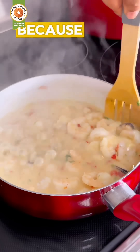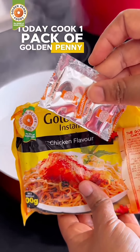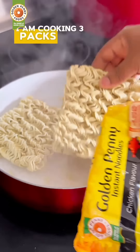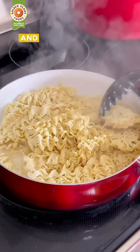Let me finish my noodles first, because nothing will spoil the appetite and zest I'm using to cook these seafood noodles today. To cook one pack of Golden Penny noodles chicken flavor, you need to bring 300ml of water to a boil. You can read the cooking instruction on the pack. I am cooking three packs and will not add as much water, because I'll be adding the sauce from the coconut and seafood.